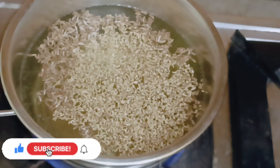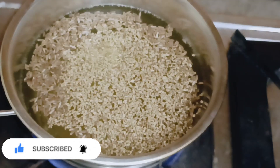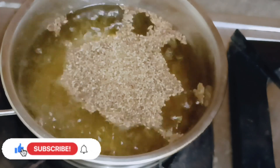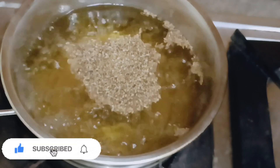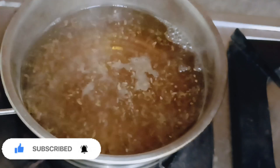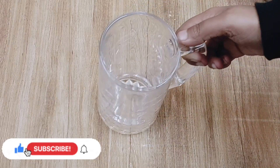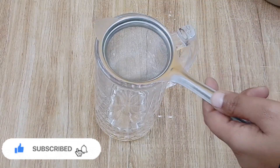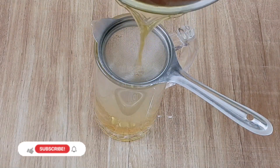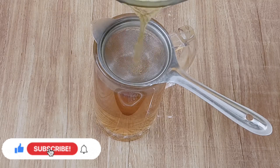We have to reduce it down to 1 mug, so we have to boil it well. It will be effective. Now we have to boil it — turn the gas flame to low and boil it for 2 to 3 minutes. After 2 to 3 minutes, turn it off and leave it for another 2 to 3 minutes. Then pour it into a glass and strain it through a strainer if you want to remove the residue. This is a magical fat cutter — try it for 7 days.